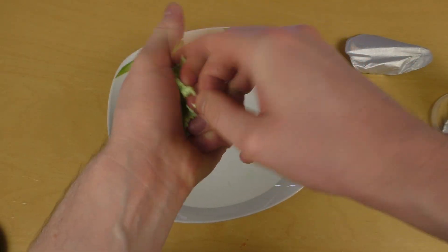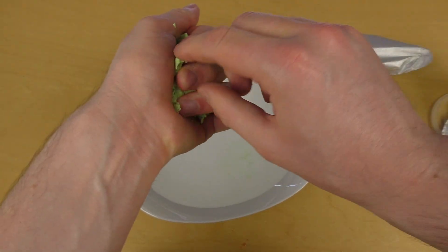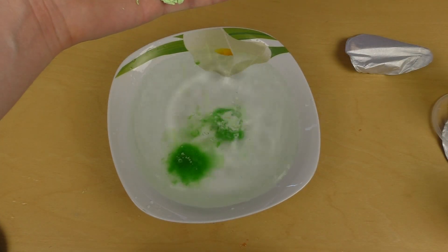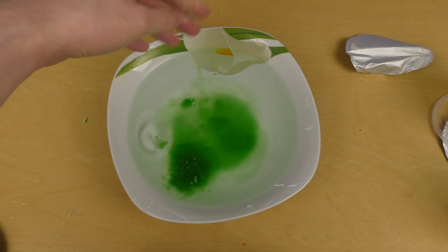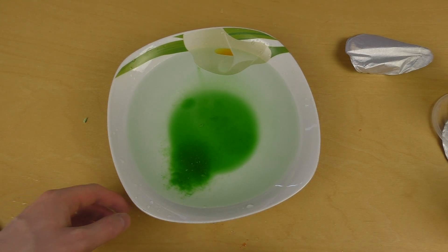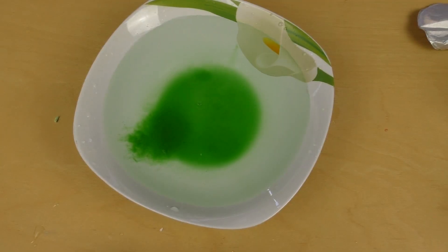Now we also know what happens when you compress cotton candy. Anyway, I throw this into there. It makes a nicer green inside the bowl, but otherwise it also instantly disappears. This is kind of interesting.